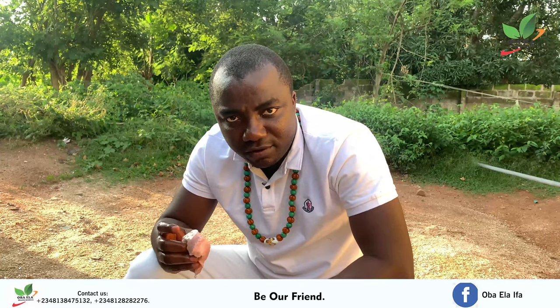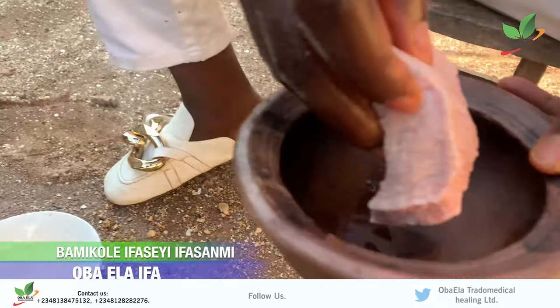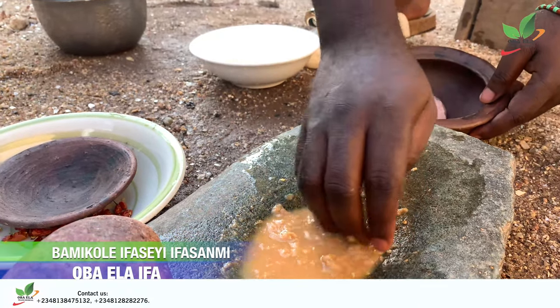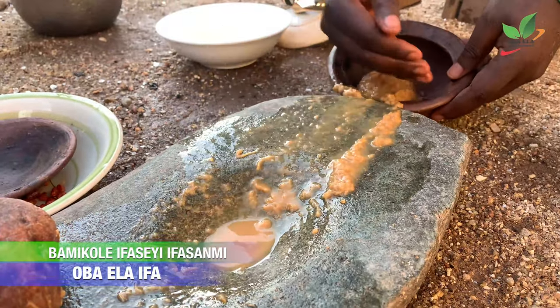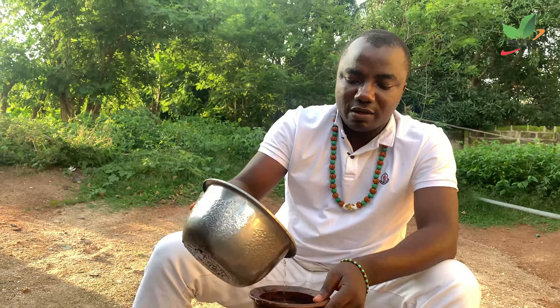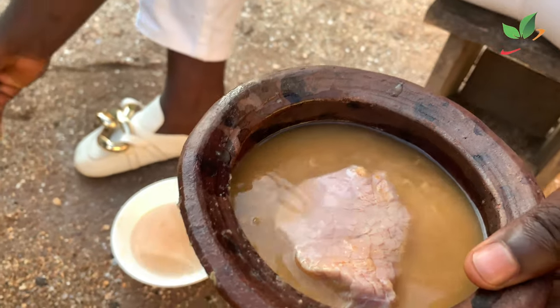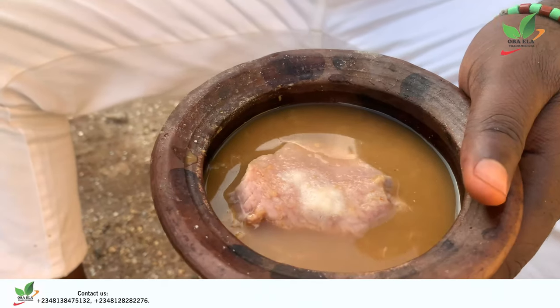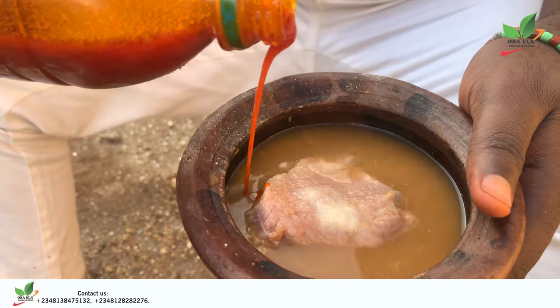This is the beef — you should get a size you can consume. Put it inside the pot, then put the ground mixture inside it. Add a little water that can cook it, then add a pinch of salt. After putting the salt, add palm oil to it and cover the pot.